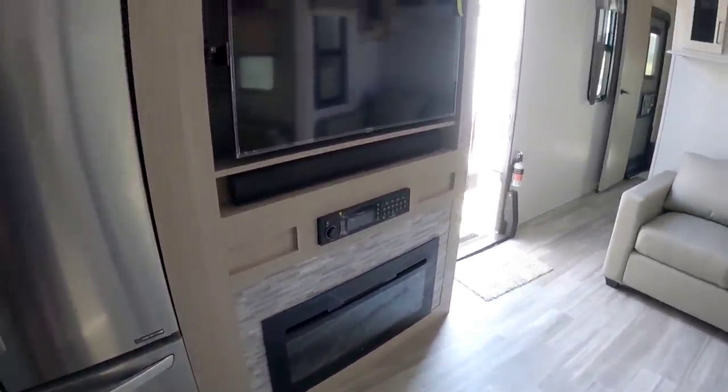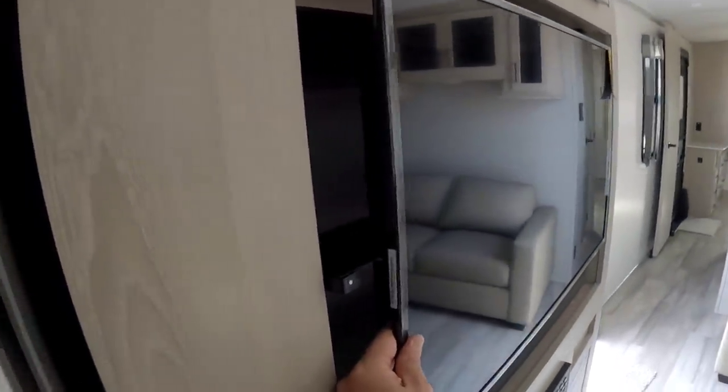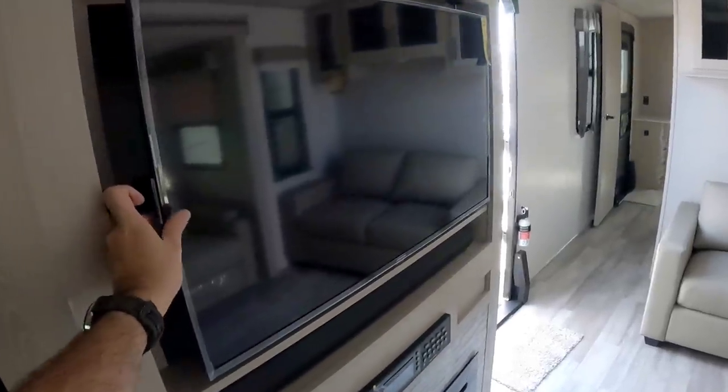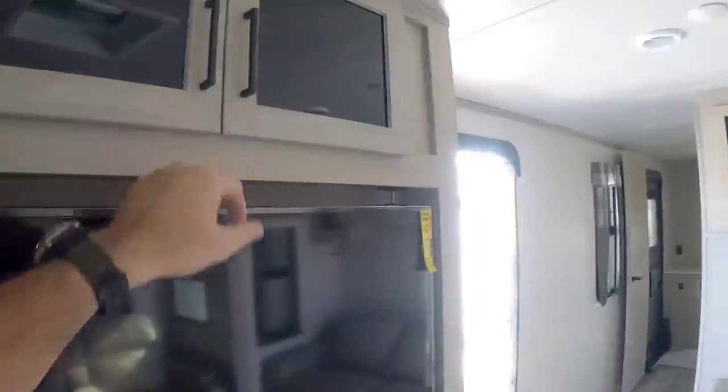There's a nice panoramic-style fireplace, and then your TV — which appears to be on a swivel mount. You can pop it up and the TV moves out of the way, revealing additional storage that's actually quite deep, about 16 inches and a little wider than the TV. Your cable connections are right there, plus more cabinetry up top.